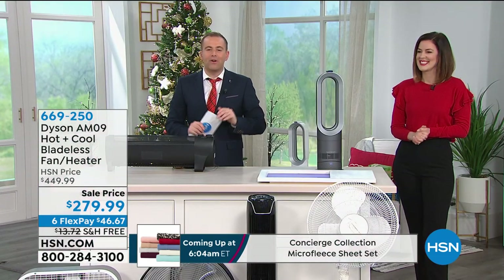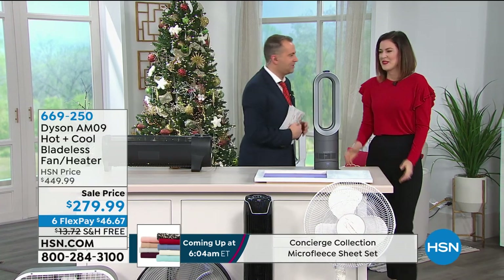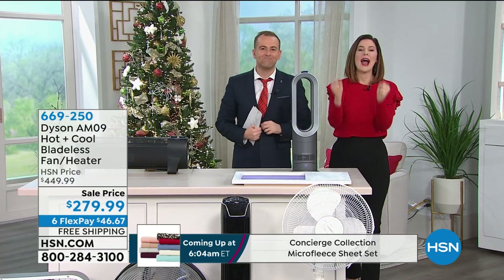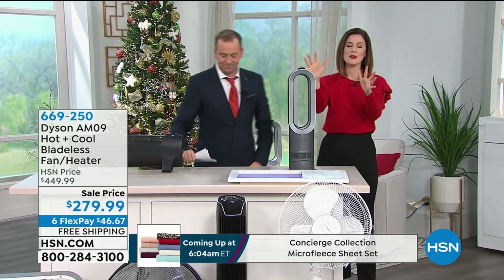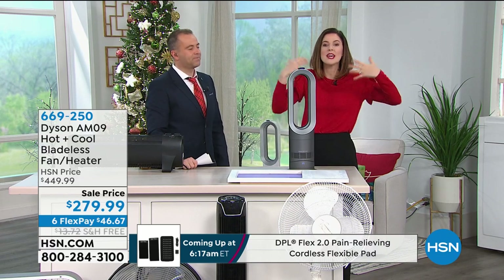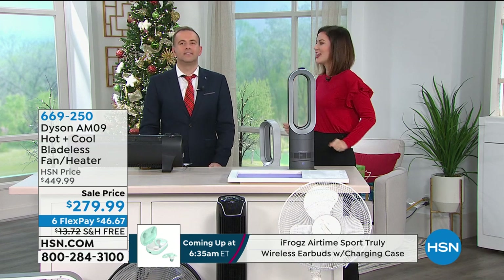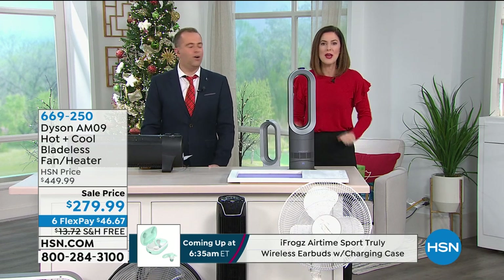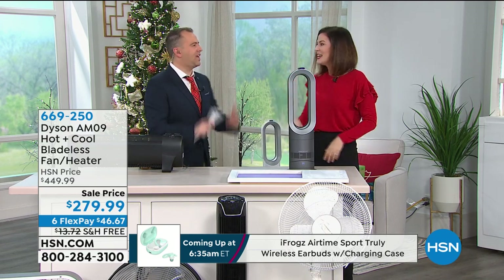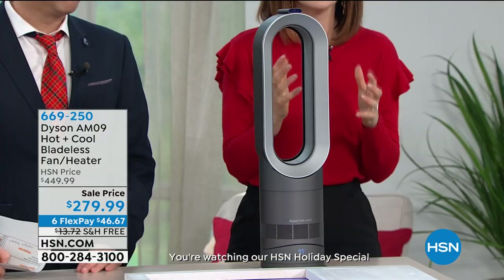We don't have much longer with Gemma, but I want to show you the power of this tiny machine. It sits at just under two feet tall and weighs only 5.9 pounds, because we encourage you to heat the room you're in. If we're chilly at home, we heat every single room, but we only spend time in two or three rooms. Take this to the room you're in and feel the benefit pretty instantly.